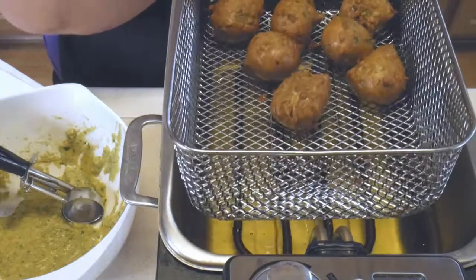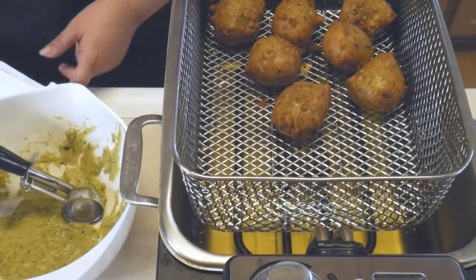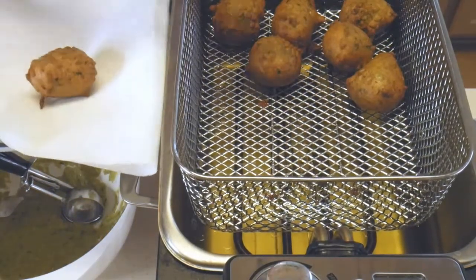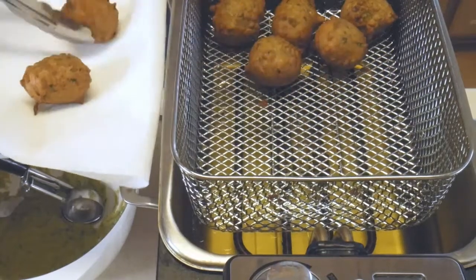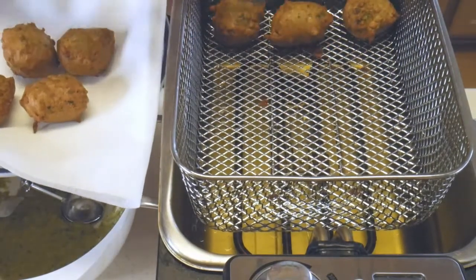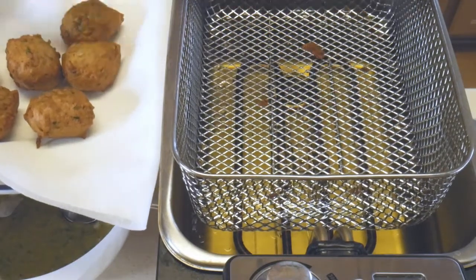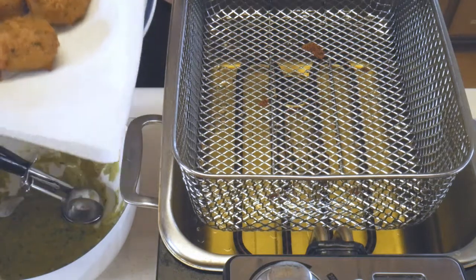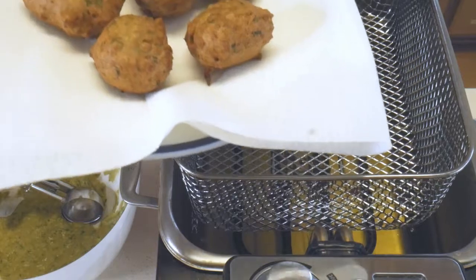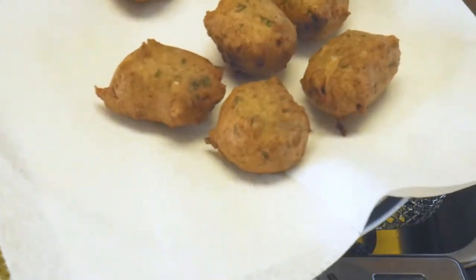Now we're going to let them drain for a little bit, then take them out and put them on some paper towel. They puffed up so beautifully! Whenever you take something out of the fryer, you need to salt it and season it.